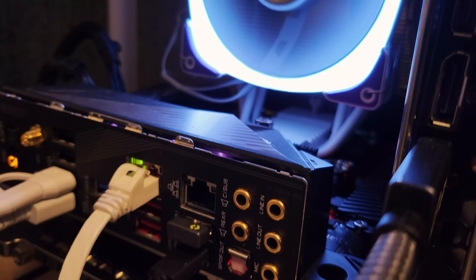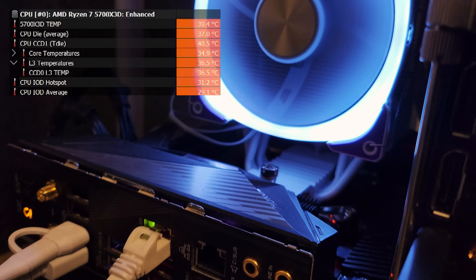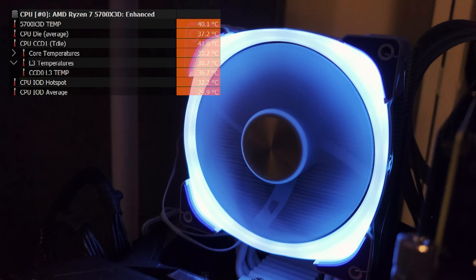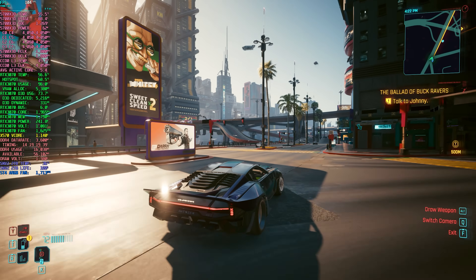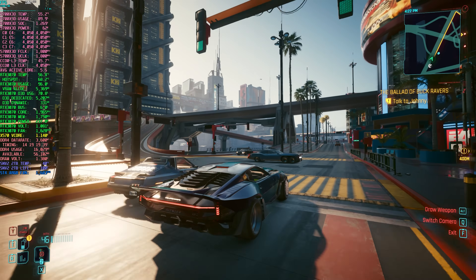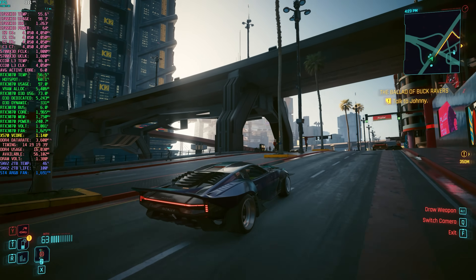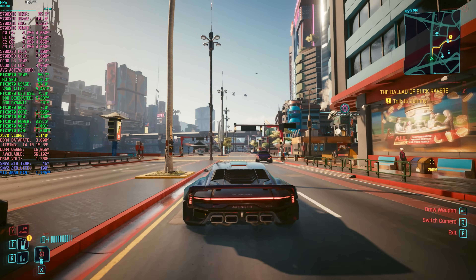After installation, I ran some temperature and noise tests to see how the ST4 performs. At idle, temperatures hovered around 40°C with noise levels in the 30 to 35 decibel range. Under load in Cyberpunk 2077, the CPU stayed impressively cool, sitting in the mid-50s and never exceeding 60°C. The fan did spin up during gaming, raising noise levels to about 40 to 45 decibels — louder, but still far from overly noisy.